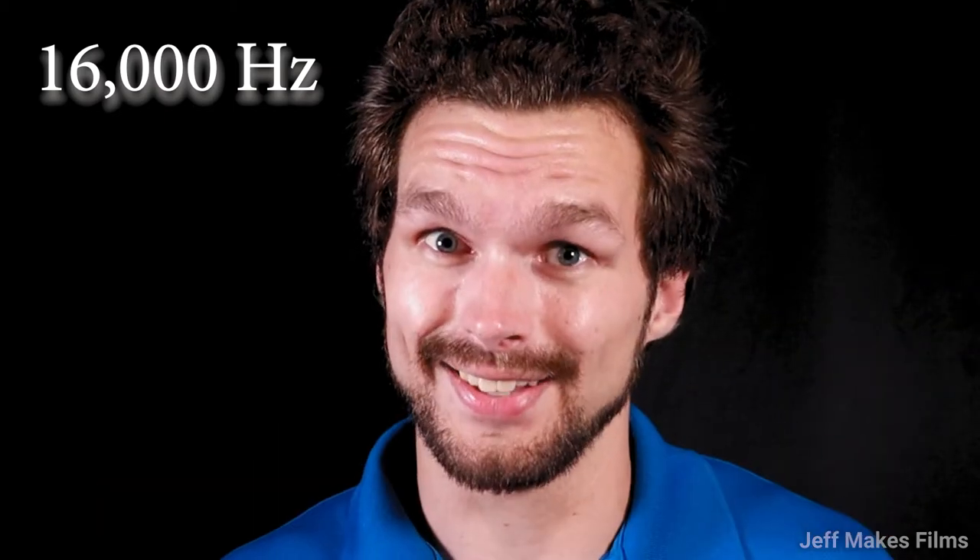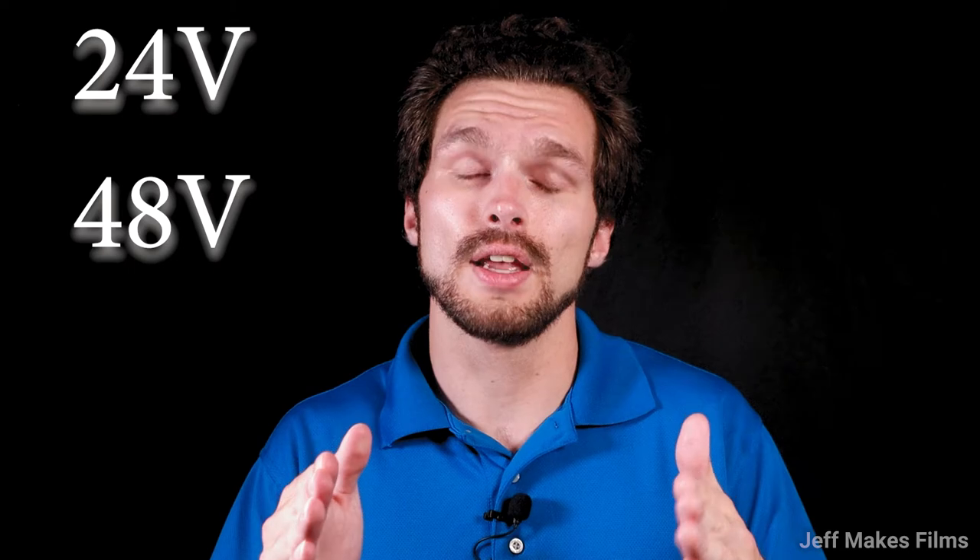This microphone can record up to 16,000 Hz — that's a lot. You can record in both 24V and 48V, with 48V meaning phantom power. I would definitely use the 48V phantom-powered audio because that will give you the best crisp and clear sound you can get.